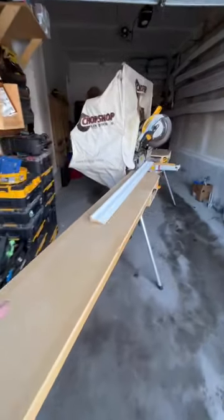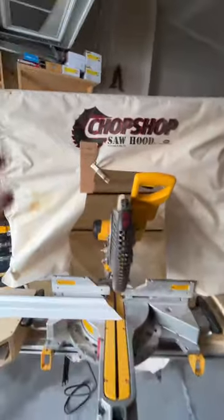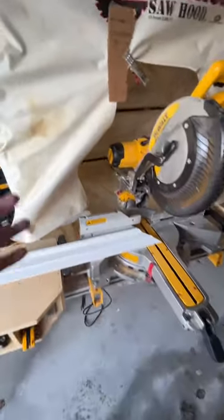Hello, family. Here's a quick run-through of my setup for whenever I'm doing any trim. I have my saw hood, which just collects the extra dust or debris that gets missed. Usually I have a dust extractor there, but that doesn't catch everything.